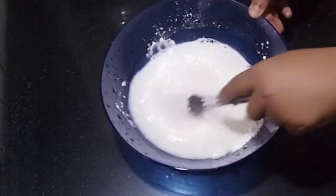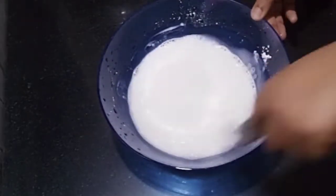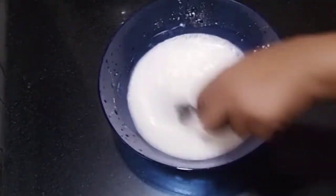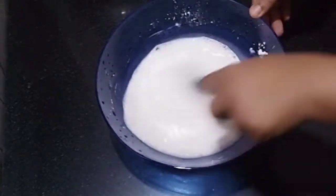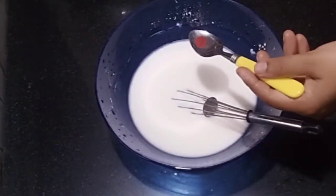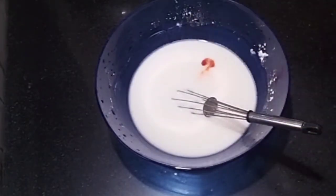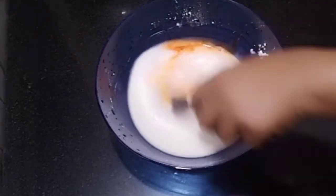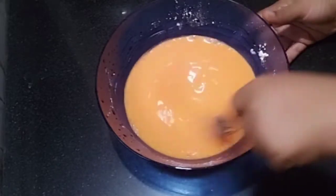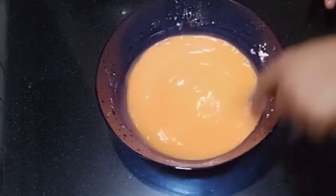I am using a liquid, and I am also adding a little color along with the liquid.